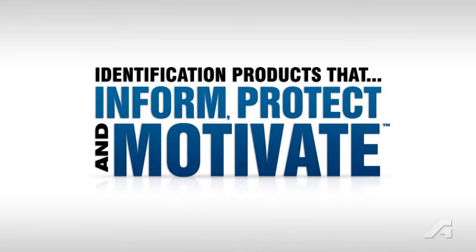Takedown is quick and simple — remove the banner, fold and close the velcro strap, and you're ready to go. Accuform Signs: we make products that inform, protect, and motivate the global workforce.